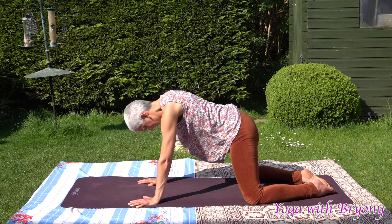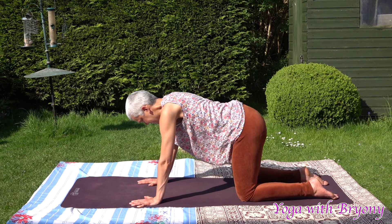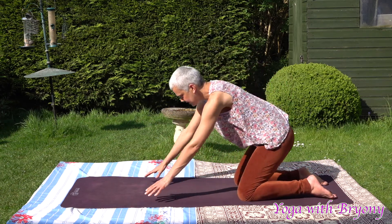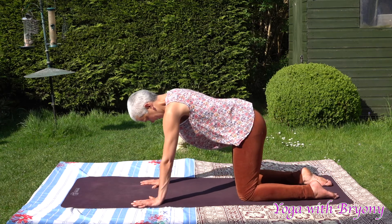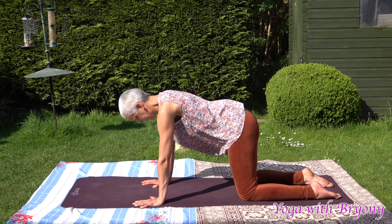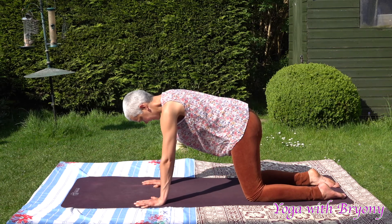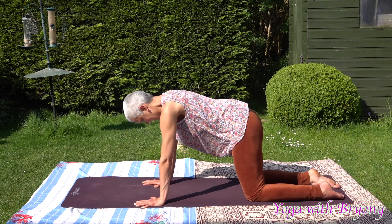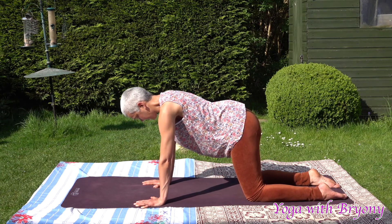Slowly bring the head back to center. We're going to bring the knees directly underneath the hips and come into tabletop. Wrists are directly underneath the shoulders, spread the fingers out wide. Find that clawing motion with your fingers. Elbow creases are shining forwards, upper arm bones are rotating out. Tuck the chin in slightly, draw navel to spine — engage the lower abdominal muscles. Sending the crown of the head towards the front of the mat and the tailbone towards the back, pressing into the tops of the feet.